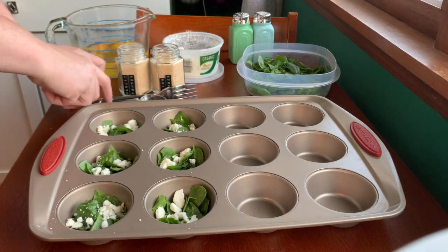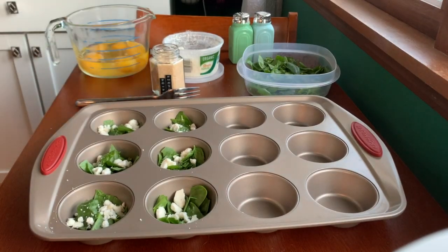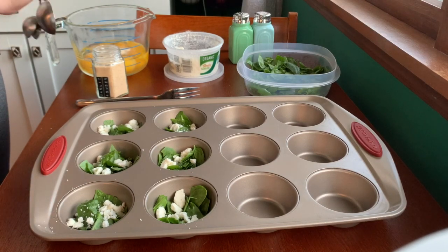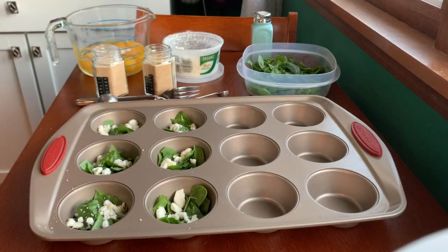Then we're gonna put about a quarter of a teaspoon of each of the powders in with the eggs before we mix them up — maybe a little less. You could add other spices if you'd like, like red pepper or a little paprika or something like that. I'll sprinkle in a little salt and pepper.